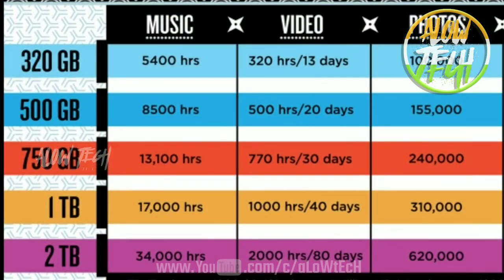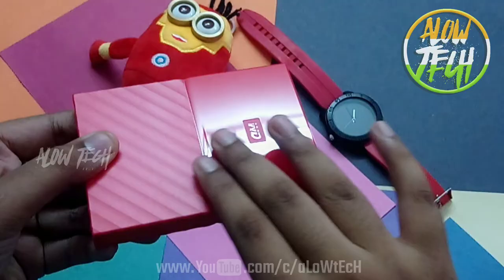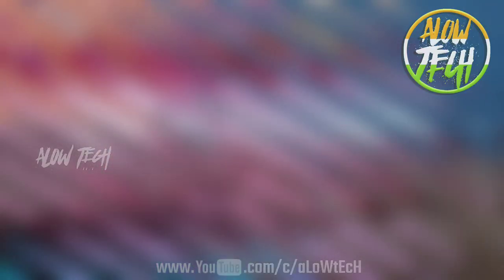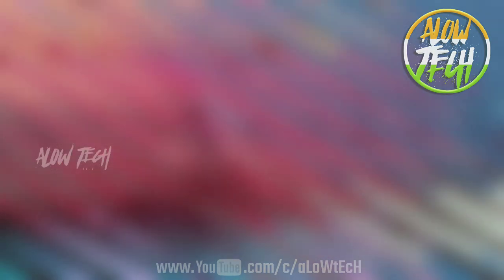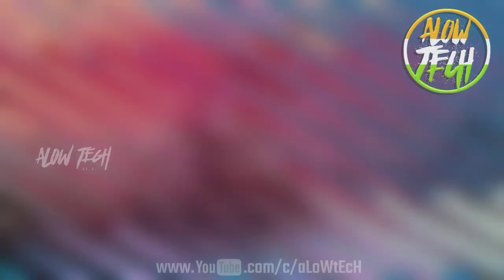If you want to use it, you can use it with your TV as well. If you want to subscribe to our channel, don't forget to subscribe. Bye bye, have a nice day.